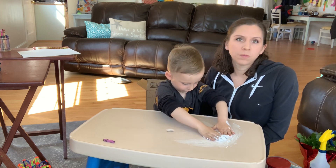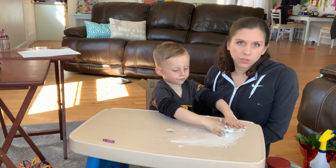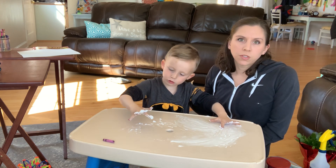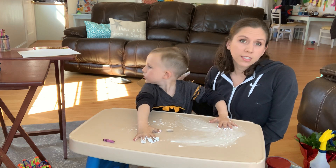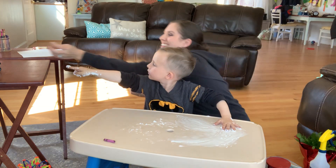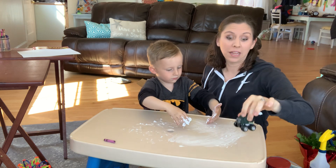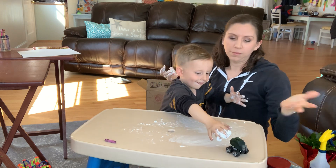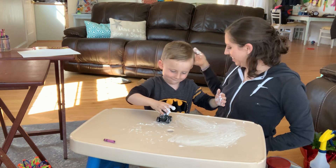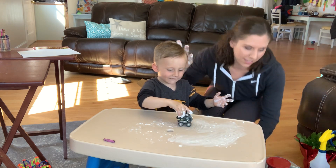If you guys have any questions, please email me — I can ask the teachers to send out my email along with this video so that you have it. I'll be happy to respond. We'll probably do some more videos; maybe next time we'll address things like cutting. It's just a little monster truck I brought in case he needed to play with something — you can play with it in the shaving cream and make a mess! I hope everyone's doing okay and we'll talk with you soon. Say bye! Bye!